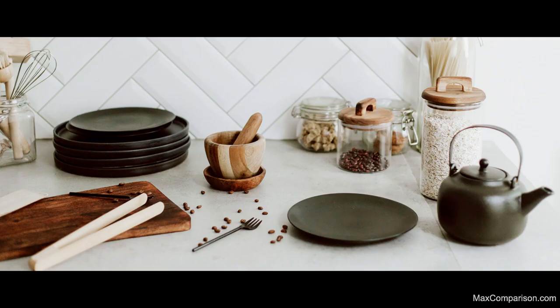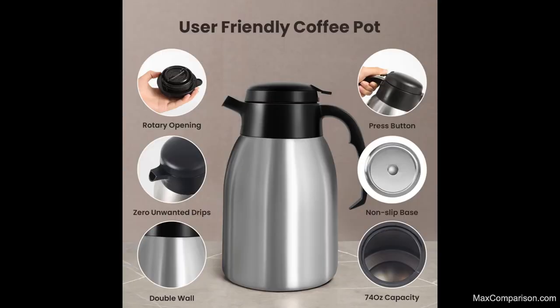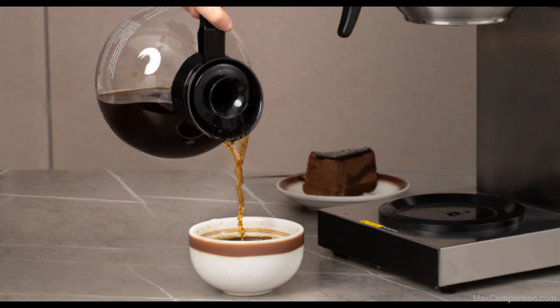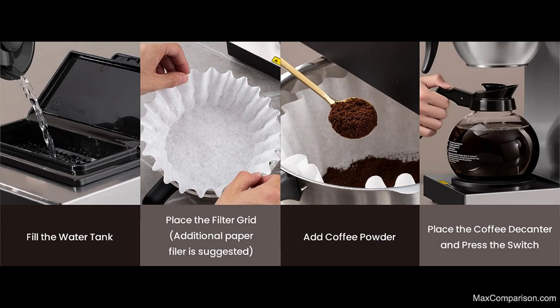Multi-stream drip head showers hot water evenly over the coffee grounds. The large flat-bottom filter and funnel allows greater interaction between hot water and coffee grounds for superior flavor extraction. Replace the coffee powder with tea leaves and it can also be used as a tea maker.